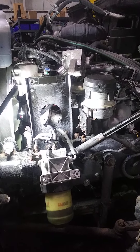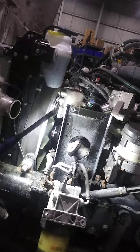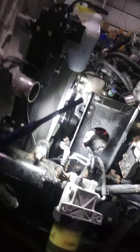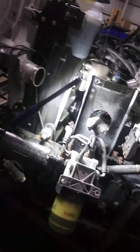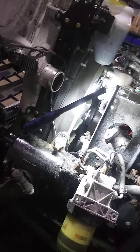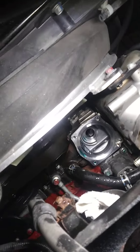Hey guys, working on a 2019 Hino doing a thermostat. I tried to look up a couple videos on where the thermostat is located, and Hino likes to put them on the lower radiator hose coming out of the block, which is right there.